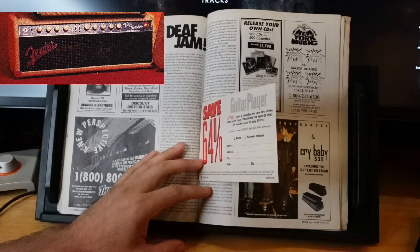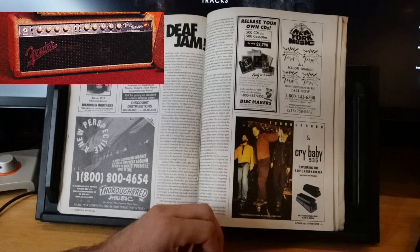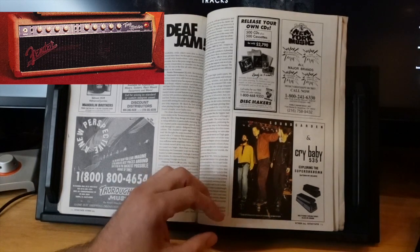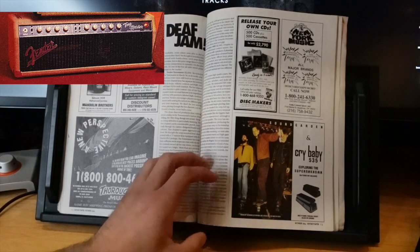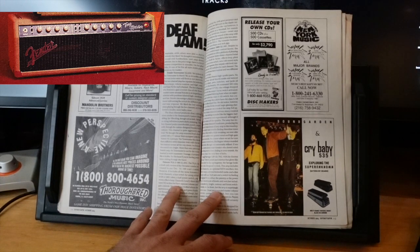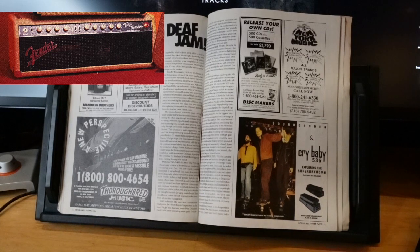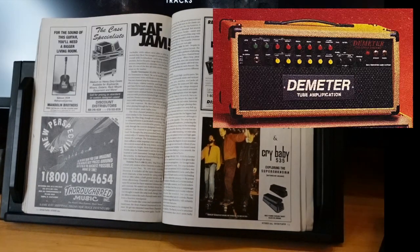The two-channel Tone Master has separate fat switches. The hot channel features a gain control. The clean channel produces cutting tones similar to the Tone Master's custom shop sibling, the Vibro King — though not quite as lush. String-to-string definition is particularly stunning. The hot channel packs considerable punch and is quite aggressive and loud. The amp sounded best paired with a '57 Strat. It's very bright — more than any previous Fender amp. The Tone Master projects like a mother on stage.